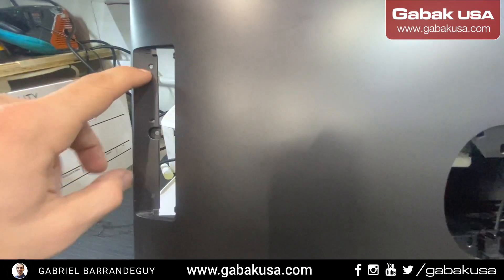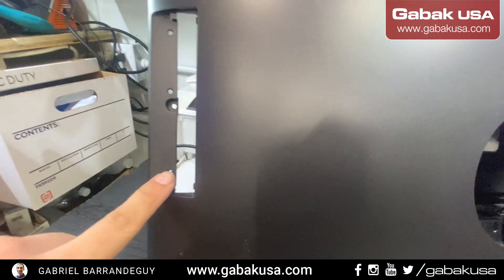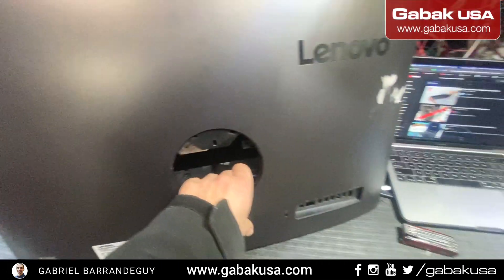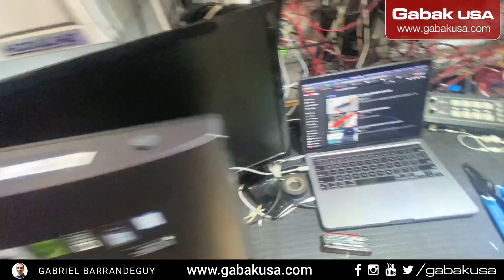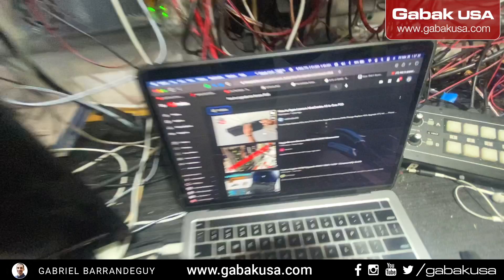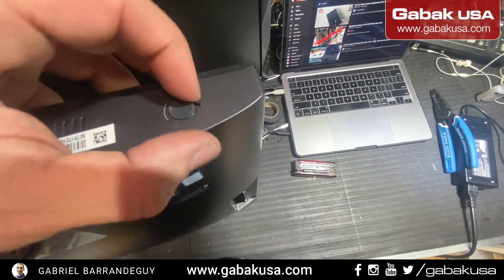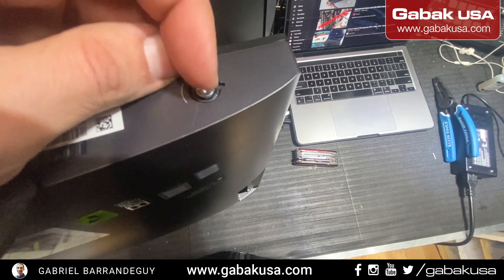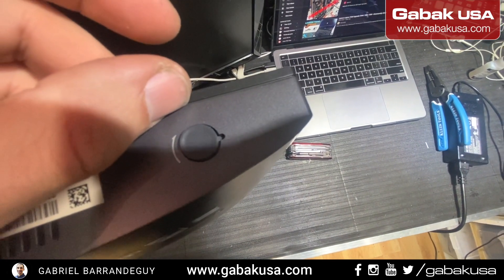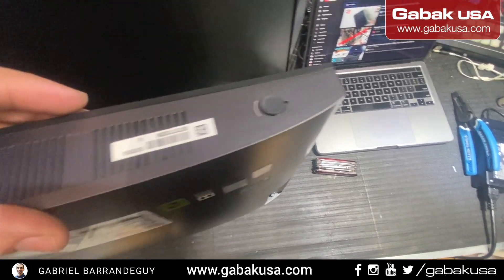Once you do this, you'll be able to remove the screws — you have three screws here, remove them all. Besides prying all the sides of the all-in-one, you're going to find a screw — follow the arrow — and this is going to lift the cover maybe one inch or so, and that will help you start prying all the sides.